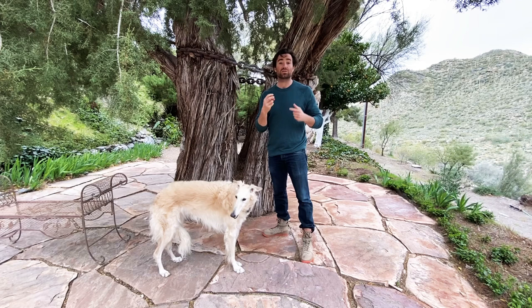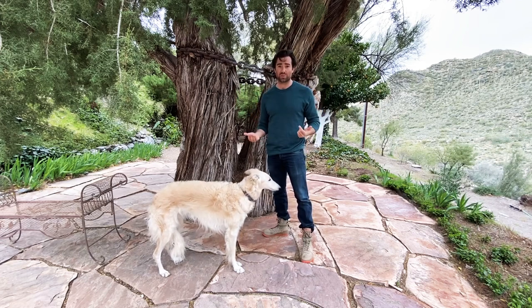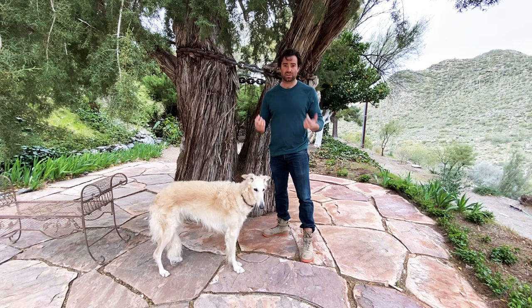All it's doing is getting the dog to look you in the eye. And that is such an important thing, especially with Borzois — or at least in our experience. The second she started looking us in the face, she started communicating with us. She started really listening.